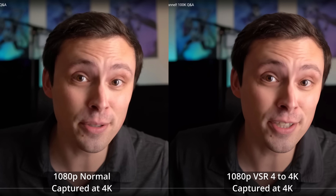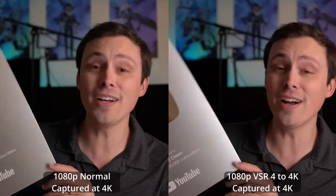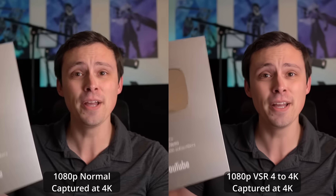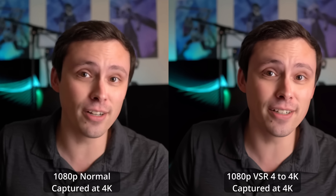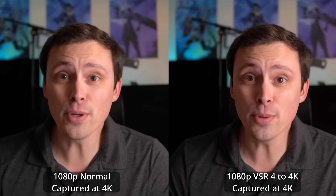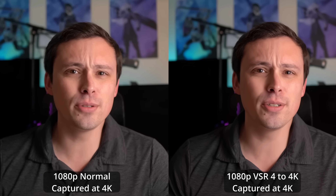Today's driver update has added in Virtual Super Resolution. This is a new feature, kind of like the idea of DLSS, but it's using it on live streaming video to enhance an image. And what you're seeing here is me testing it out on myself — this is just my 100,000 subscriber celebration Q&A video.